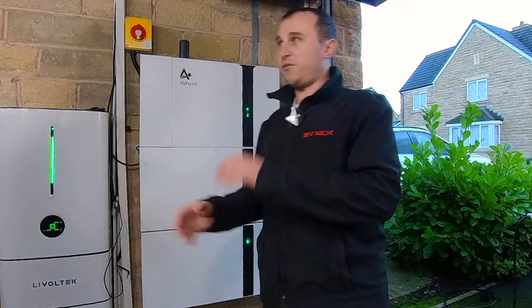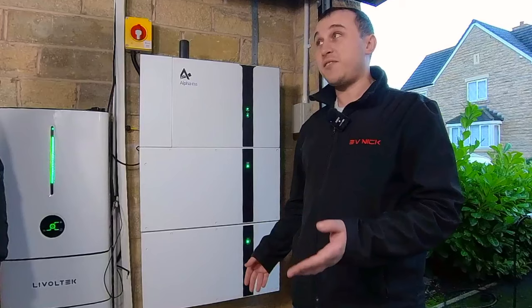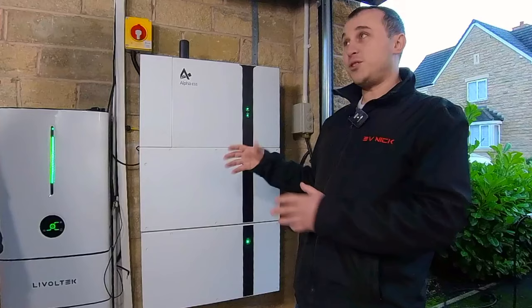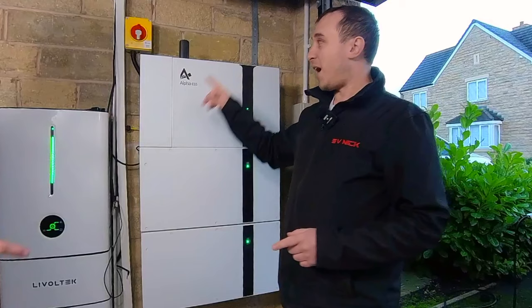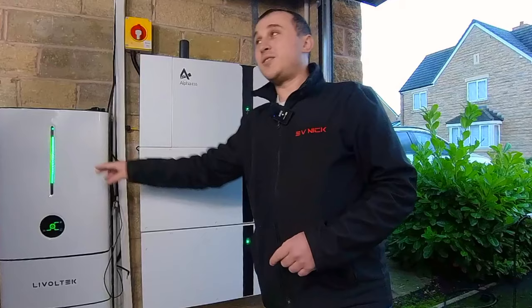That's a five kilowatt inverter — that's brilliant for big loads. It'll charge almost a full Tesla at full power, seven kilowatts. It'll easily run a kettle. Whereas that one is a 2.95 kilowatt inverter — so it will just about cut out on a kettle, but for main house use it will cope. That would be different if you've got a heat pump though. That one can't force export to the grid, but that one can force export to the grid. So if you're getting paid really high amounts for export, that one's really good.